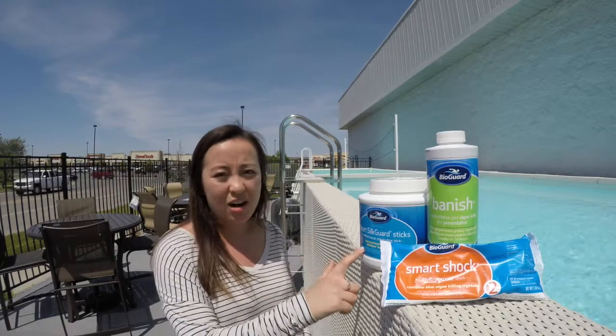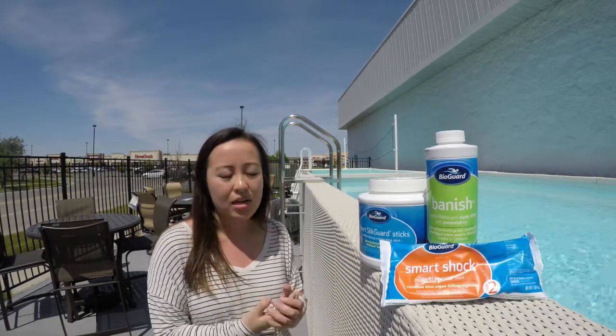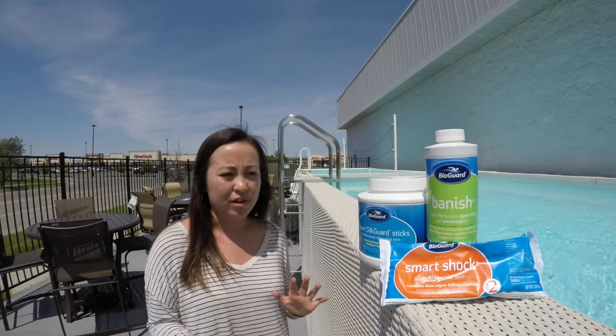With that, you're going to use your Silk Smart Guard sticks, or if you have 3-inch tabs or 3-inch pucks, you're going to fill those up in your skimmer basket. When the water runs through there, that's just a really good way to maintain a really strong chlorine level.